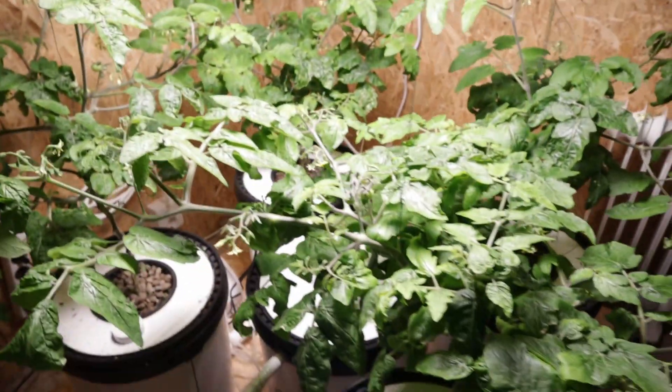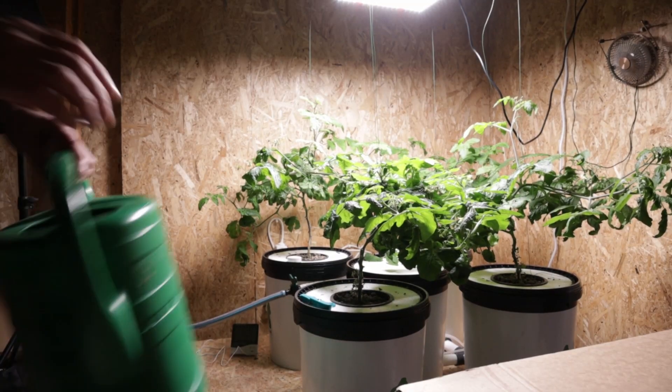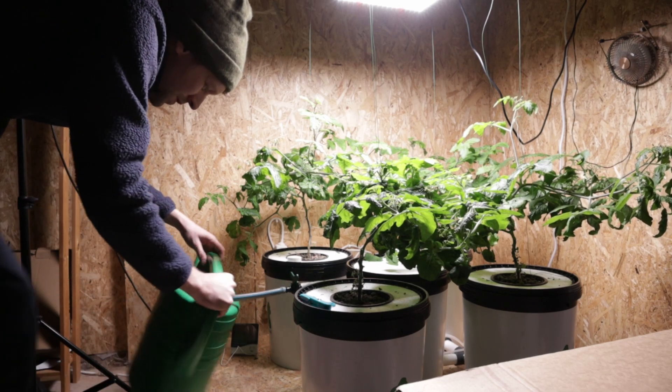I'm going to swap out all the water here. I brought water from inside because the hose pipe in the garden is out of action — too cold. Okay, let's get into it.